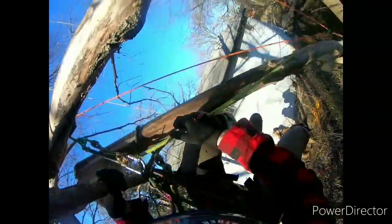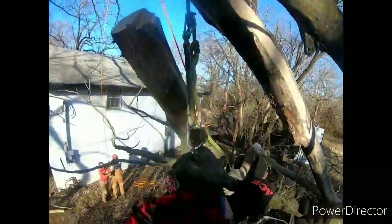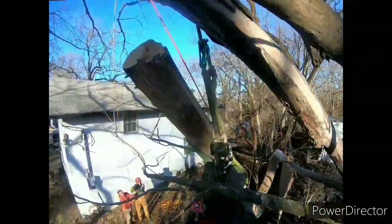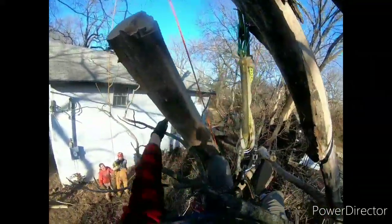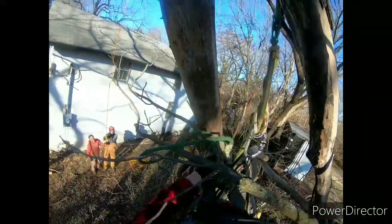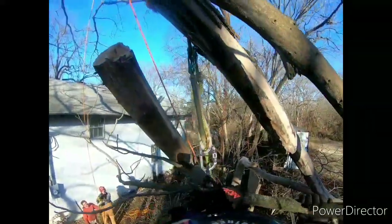You got the branch? Yeah. Okay, hold the branch tight. Let me unclip myself and come down before you let it down. I knew that shit would happen — that was awesome. I just didn't want it to happen while I was holding a running chainsaw. Oh well, no one died.